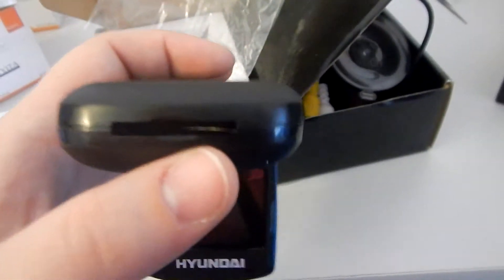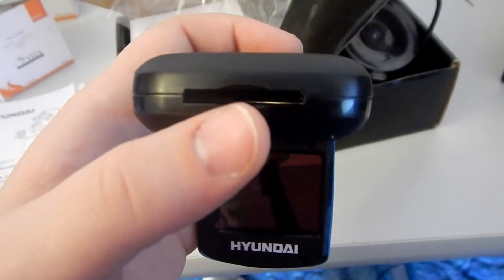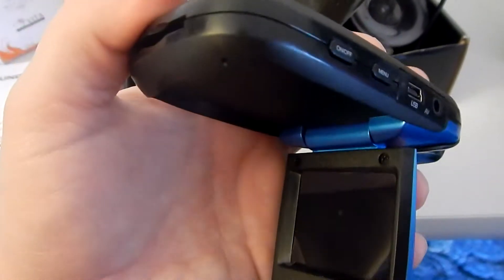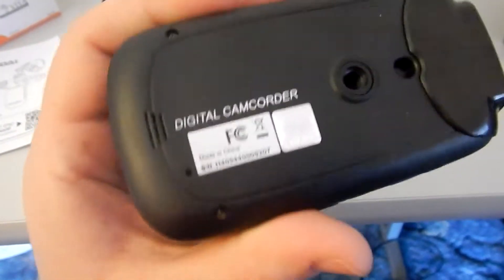On the side you stick a regular-sized SD card in here. I really like that — they're a lot easier to come by than a micro SD card. Not everybody has those laying around, but you can probably get a hold of a regular SD card fairly quickly.